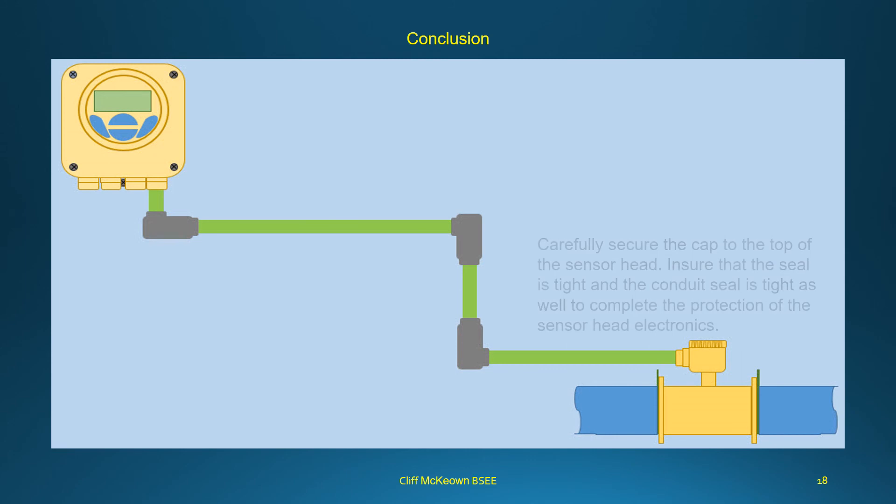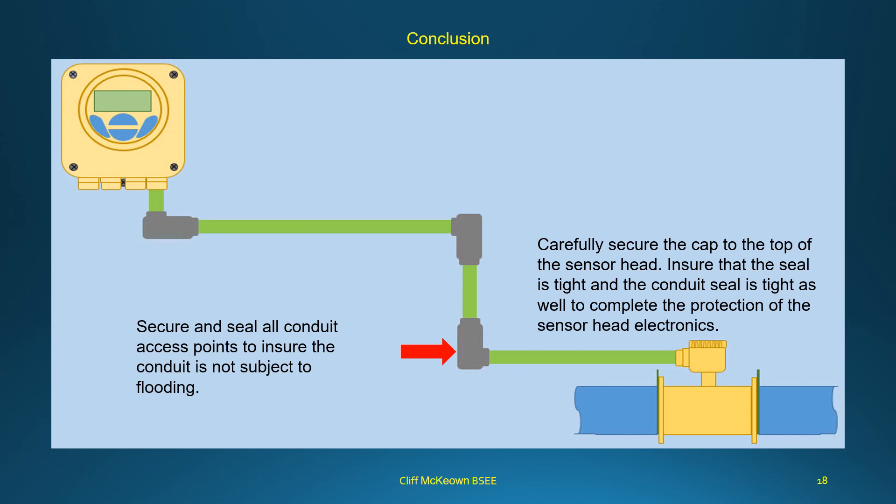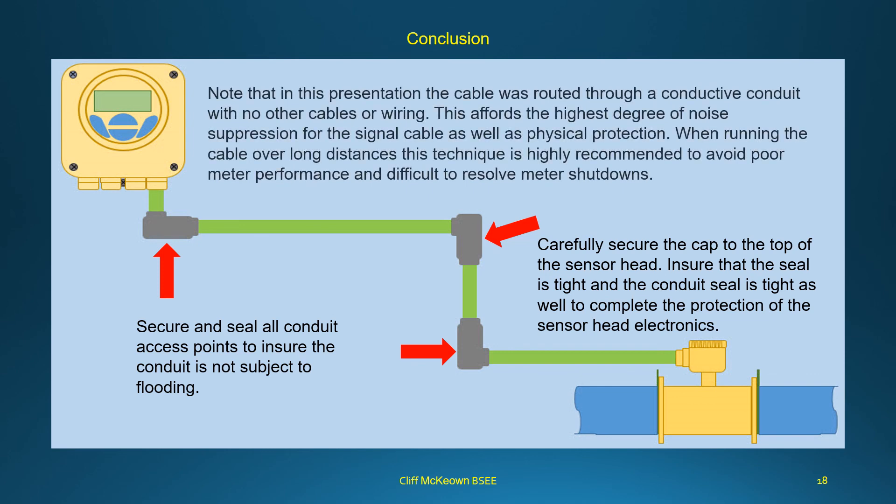Carefully secure the cap to the top of the sensor head, ensuring the seal is tight and the conduit seal is tight as well, to complete the protection of the sensor head electronics. Secure and seal all conduit access points to ensure the conduit is not subject to flooding. Note that in this presentation the cable was routed through a conductive conduit with no other cables or wiring, which affords the highest degree of noise suppression for the signal cable as well as physical protection. When running the cable over long distances, this technique is highly recommended to avoid poor meter performance and difficult-to-resolve meter shutdowns.